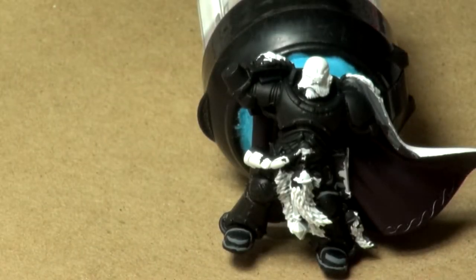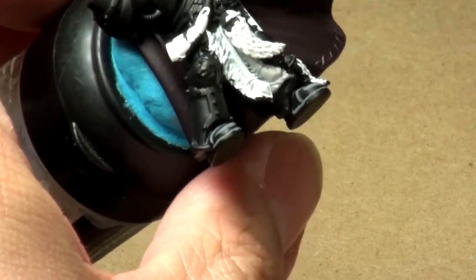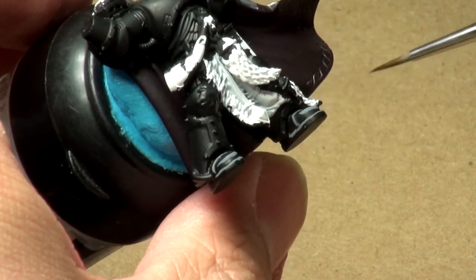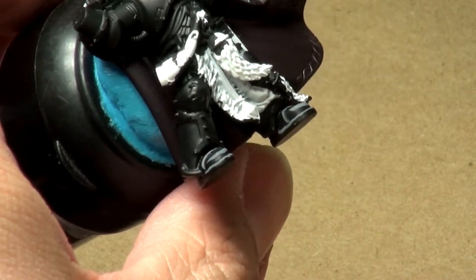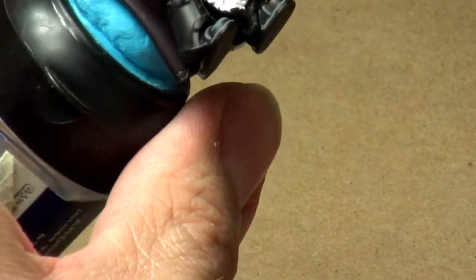Welcome to another edition of Watch Me Work on Ulrich the Slayer, our very awesome Space Wolves miniature. Last time I started out by cleaning up all the base coating, but we finished the video off by starting the edging on all of the black pieces of the armor. And I would like to continue that now.